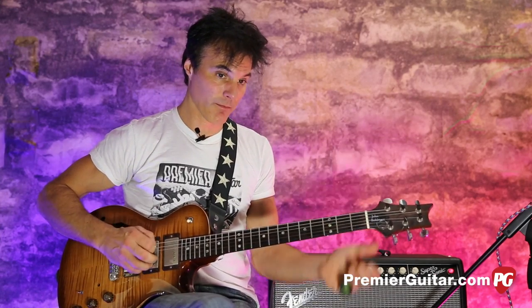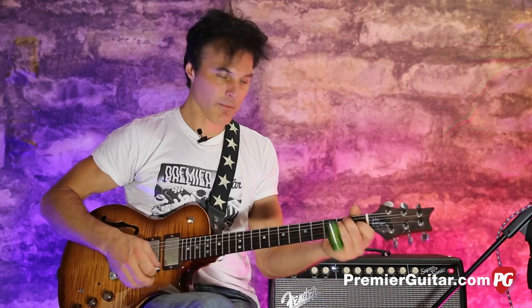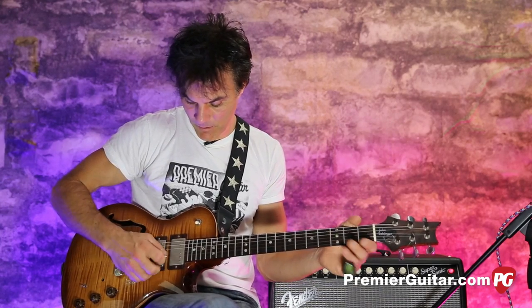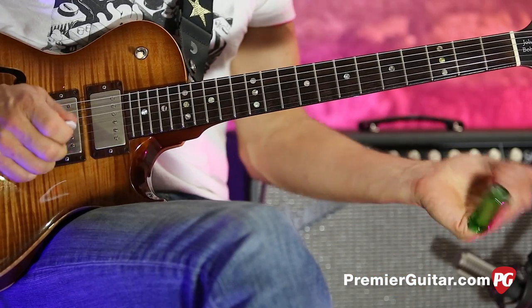Hey, this is John Bolger with Premiere Guitar. Today I have a really cool lesson for you that's all about playing slide in normal standard tuning and utilizing open strings for this kind of bouncy, exciting thing. It sounds more complicated than it is. What I'm doing is working between a rhythmic drone on your B string and then hitting your E string.